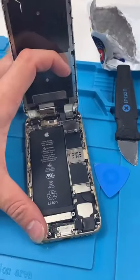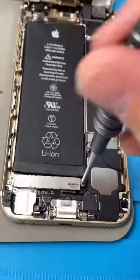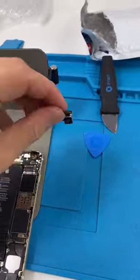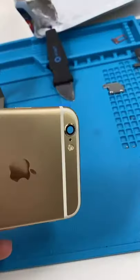Unscrew. Open it up. We have a loose screw — let's put that back. Unscrew. Remove the screen. Unscrew the camera bracket. Take out the camera. Remove the broken glass. Apply new adhesive. That's all done.